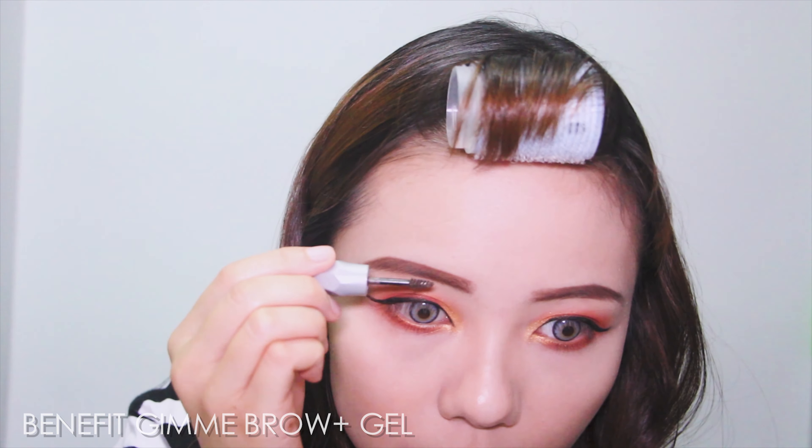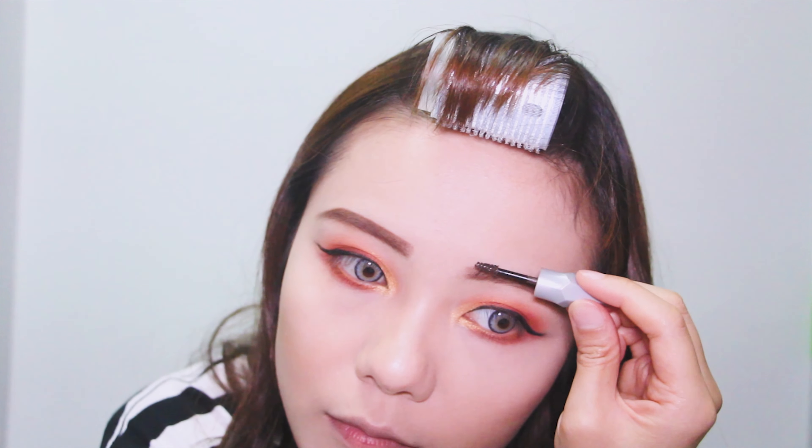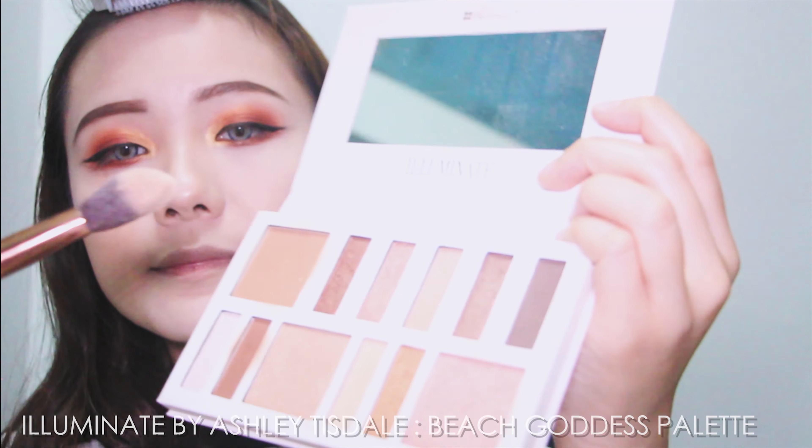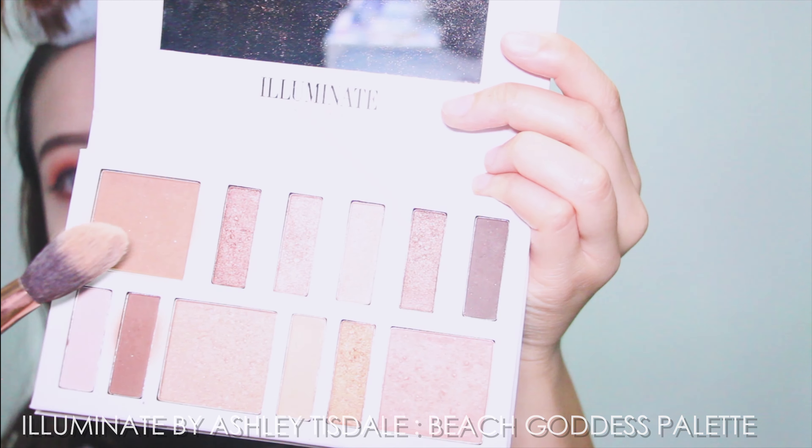To finish my brows, I'm using the Benefit Gimme Brow Gel in the shade Natural. I'm also using the illuminate beige color powder to contour my face, chin, and nose again.